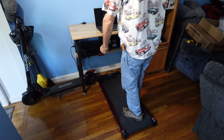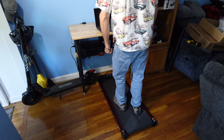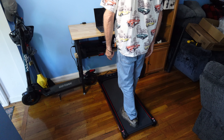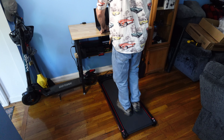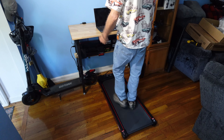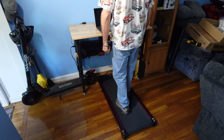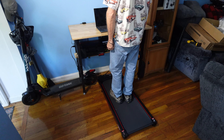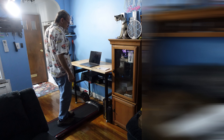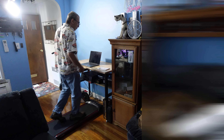Turn the unit on and get ready to run. Nice and slow, we start out. We can work at the desk and do our work on a computer. If we need to stop, we hit the on/off button — it gives a countdown, slows down, and stops. I weigh 160-plus pounds and it does a great job moving nice and slow.